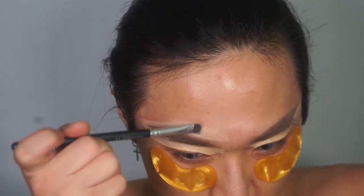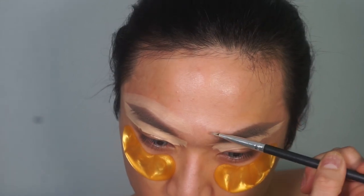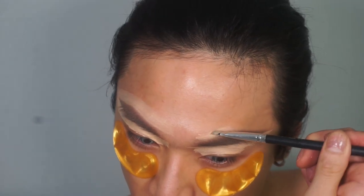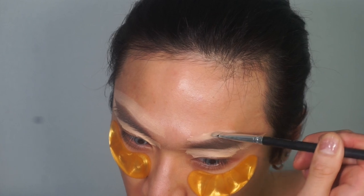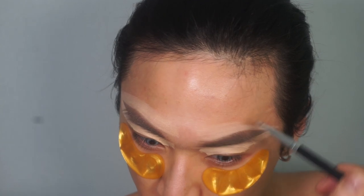I don't usually carve the top, but since it's a drag look, why not? I like to do it when in drag, not really so much day-to-day — like, if I'm doing a girly kind of look.